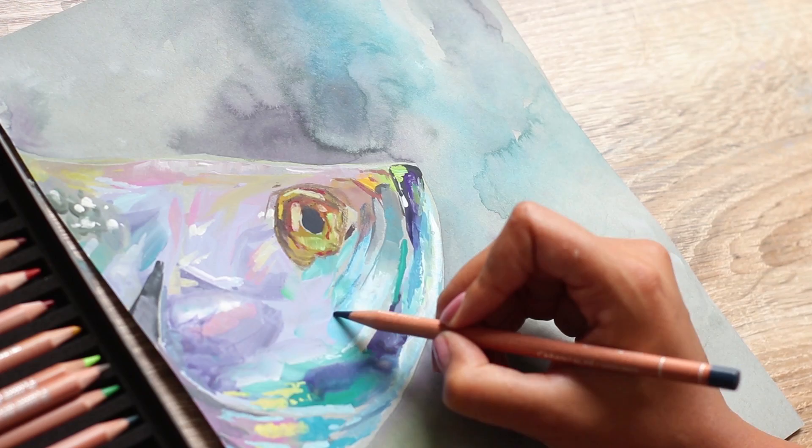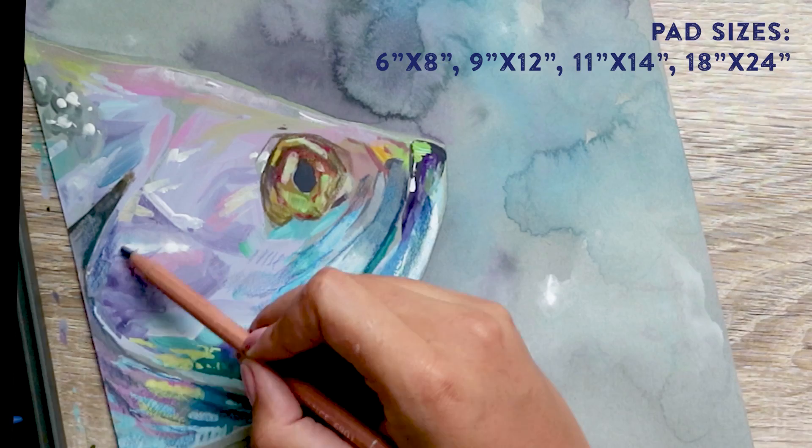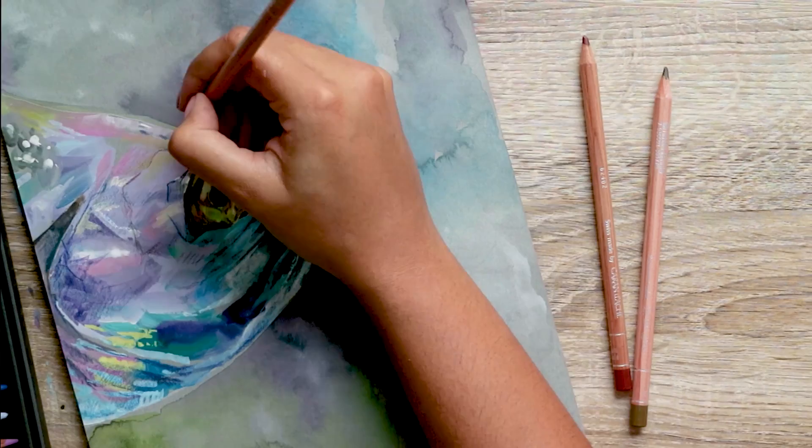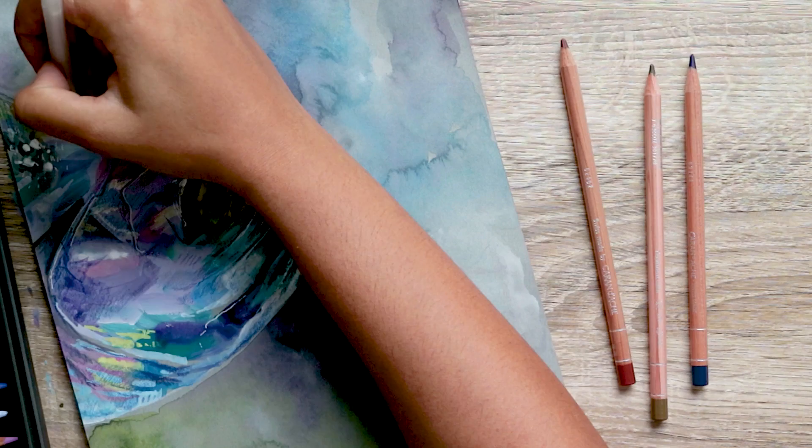This blue tone paper comes in four sizes: 6x8", 9x12", 11x14", and 18x24", with each pad containing 15 sheets and a bucket load of potential. I think it's brought a fab new dimension to my art and I'm looking forward to experimenting more and seeing how else it can bring my work to life. I would love to hear how you all use toned paper too. Thank you so much for watching. Bye!